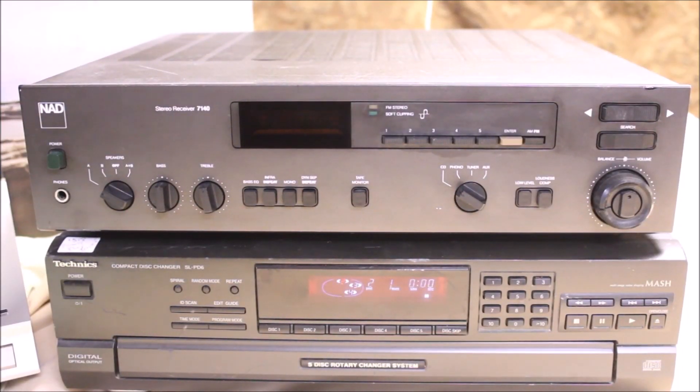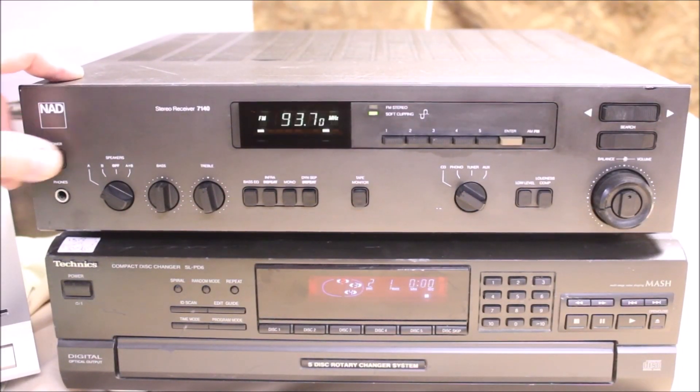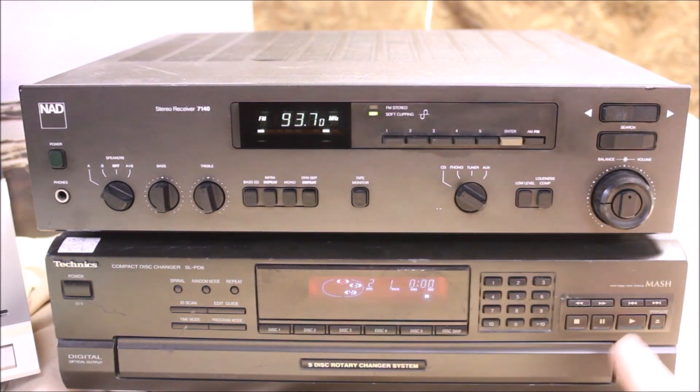Today's demo is of my NAD 7140 receiver. As usual, you'll turn it on and you'll hear the click of the internal circuit after it makes sure everything's okay. Got it set on CD.